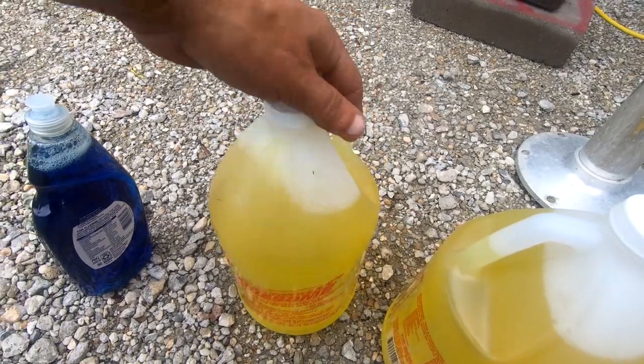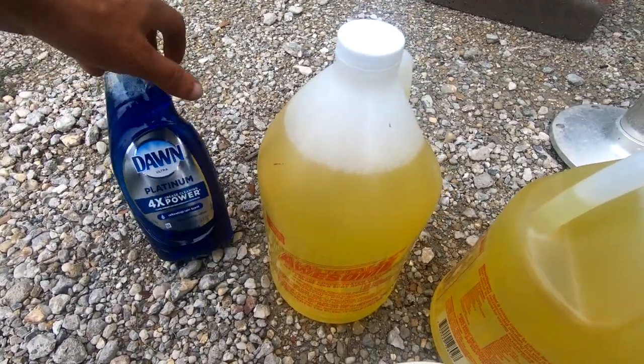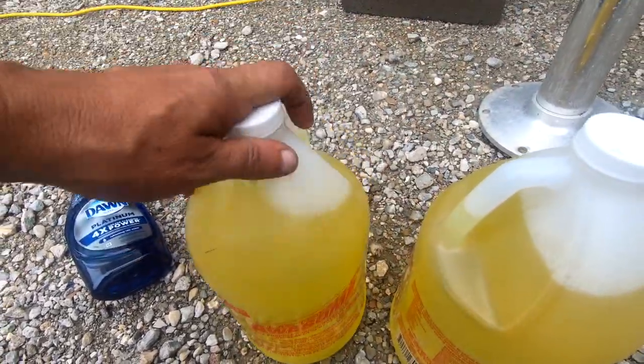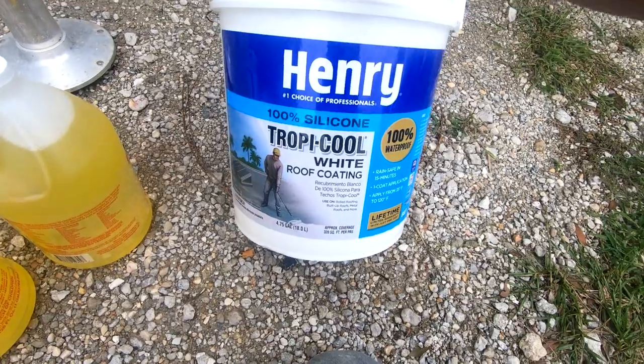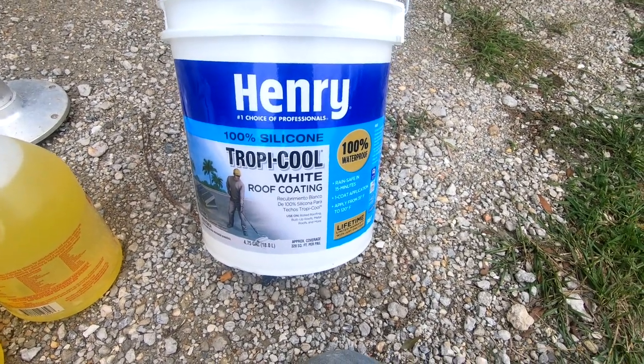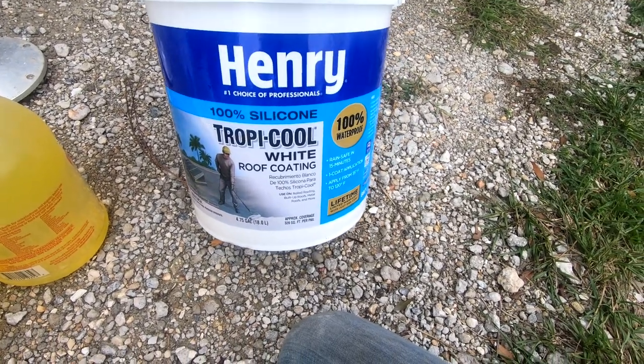Up on the roof, I'm going to use some Dawn soap and some LA's Totally Awesome — I've got two gallons of that — to make sure we get that thing cleaned. And we have five gallons of Henry's Tropical white roof coating. This stuff here is good on RVs and stuff, so let's get to cleaning the roof.